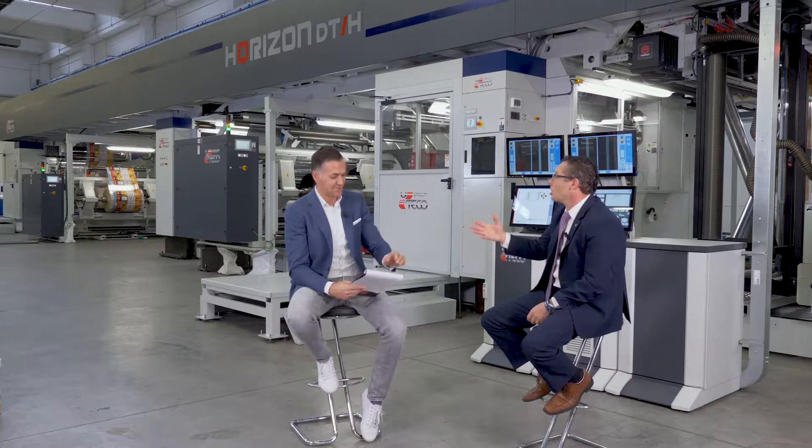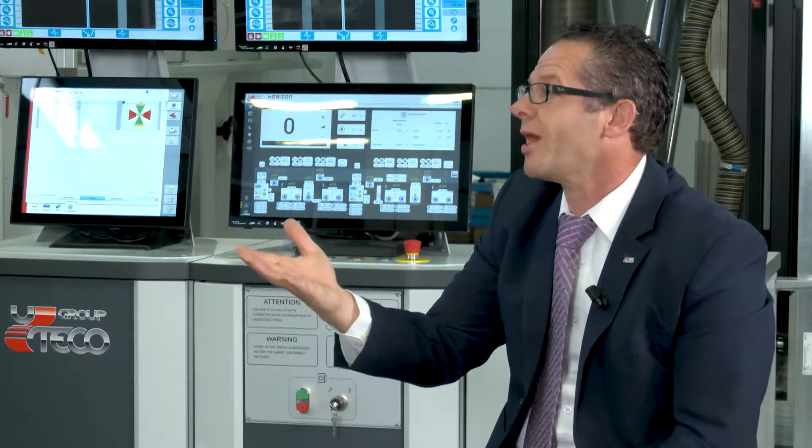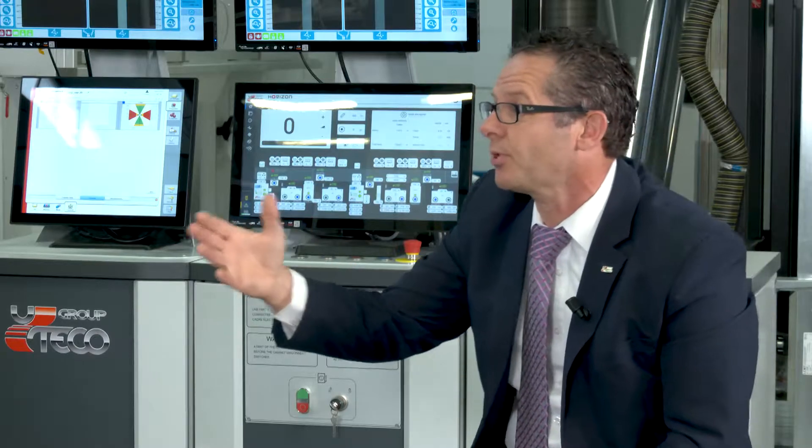Uteco has implemented this machine with real, true last-generation technologies. Some examples we have installed include the Uteco DVS — the double viewer system — which compares from the back to the front of the material, the web, continuously monitoring and correcting registrations. This feature allows for easier and faster registration alignment to pre-printed material.